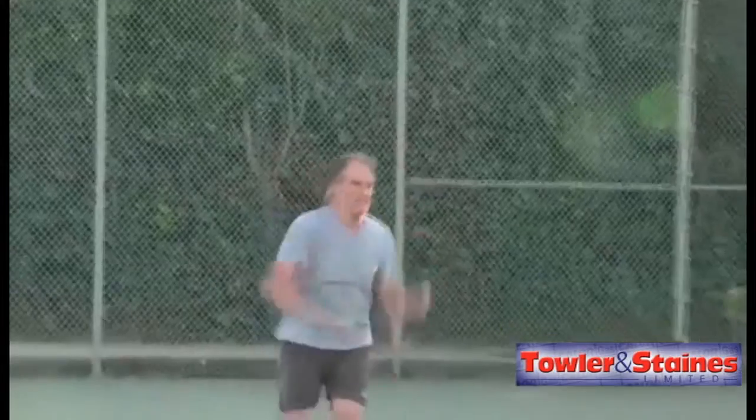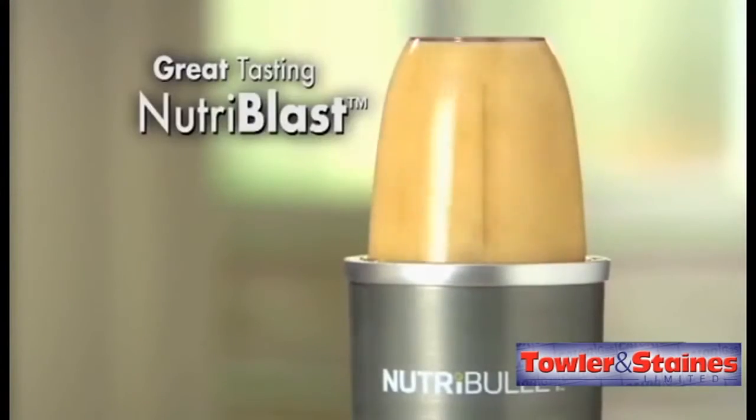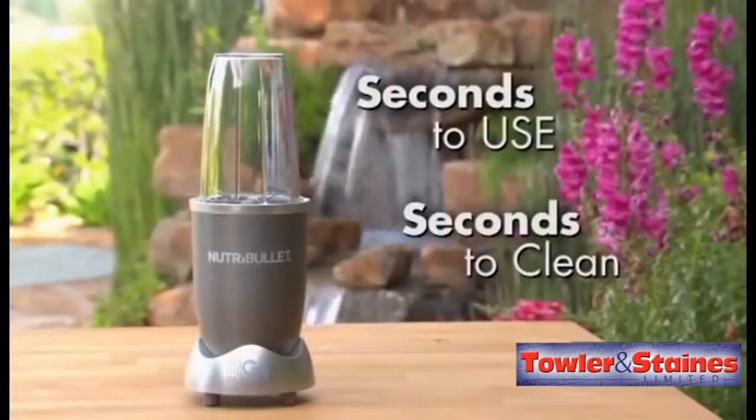Give yourself a Nutriblast boost with the incredible Nutribullet. It takes just seconds to use and seconds to clean.